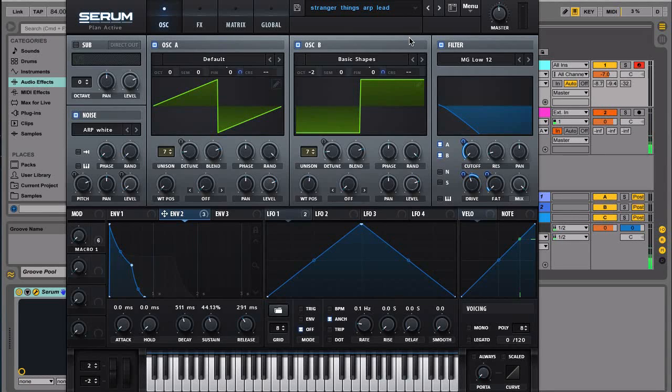I thought maybe I should try to recreate that sound using a modern digital synthesizer like Serum to see if it's possible. I was messing around and this is the sound that I got — it's not exactly the same, but I think I came pretty close to it. So let's check out the sound.